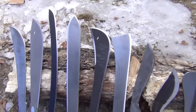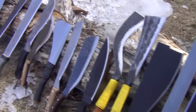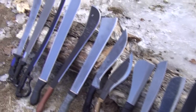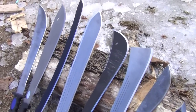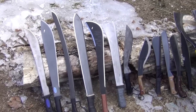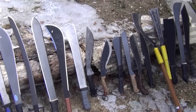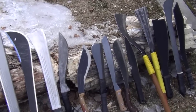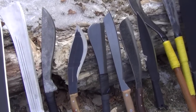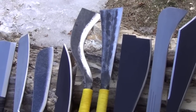In this video, I'm just going to go over the basic, most popular tip and body designs — just the basic terminology. You might have heard many different terms: Latin machete, bolo machete, panga, parang. You might be wondering, what is the difference between all these designs? I'm going to go over the most popular tip and body designs.